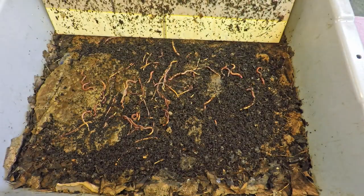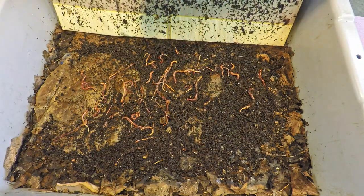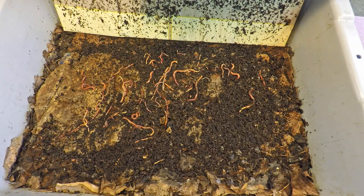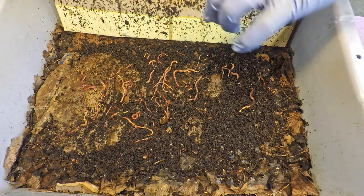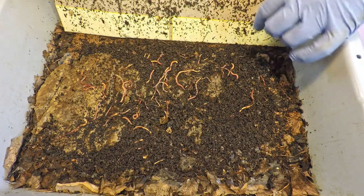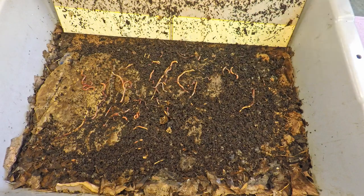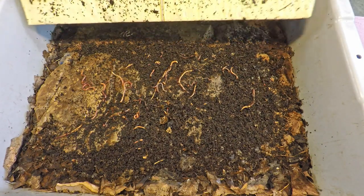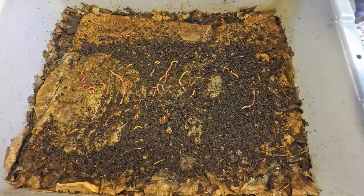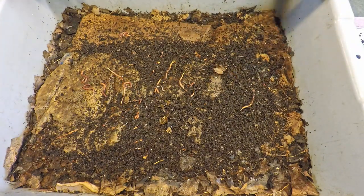These are red wiggler worms. They're a fairly small breed of worm but they're one of the best for composting. They're pretty flexible in terms of their tolerance for different temperatures, pretty calm in terms of staying in the bin and not tending to wander, and they multiply quickly. Basically they're just a great worm to have for composting.